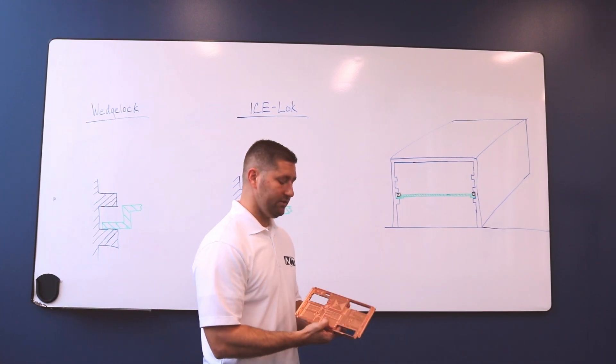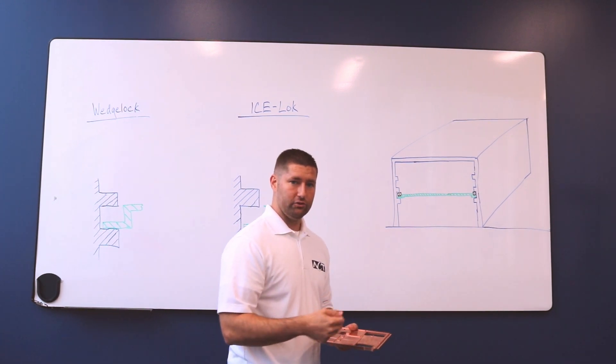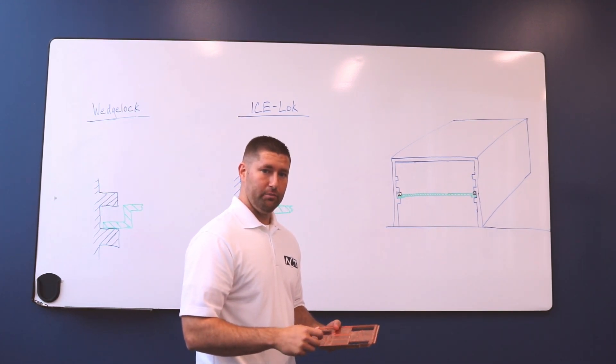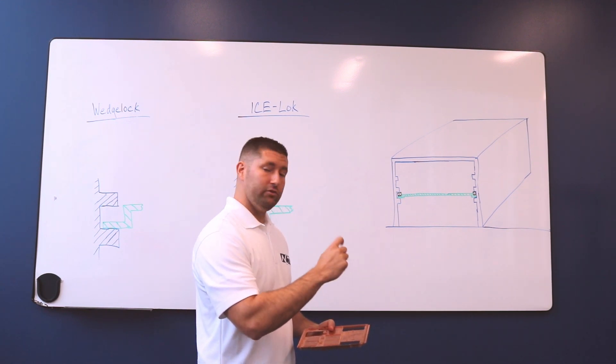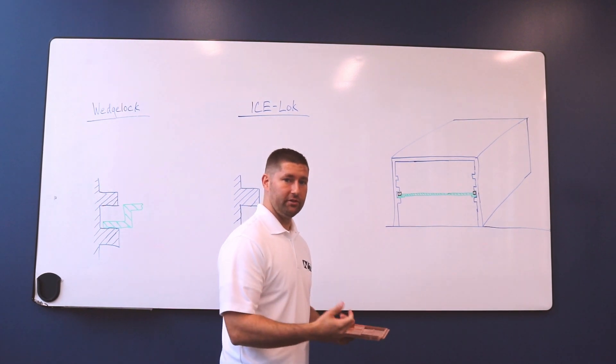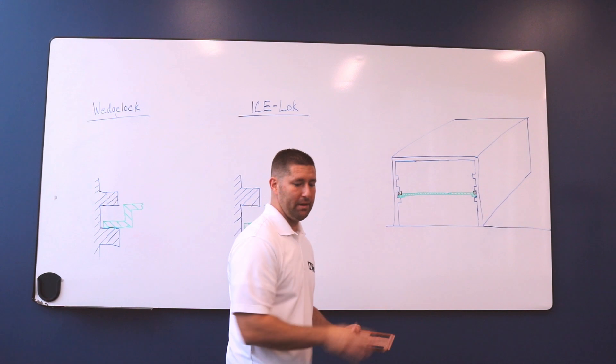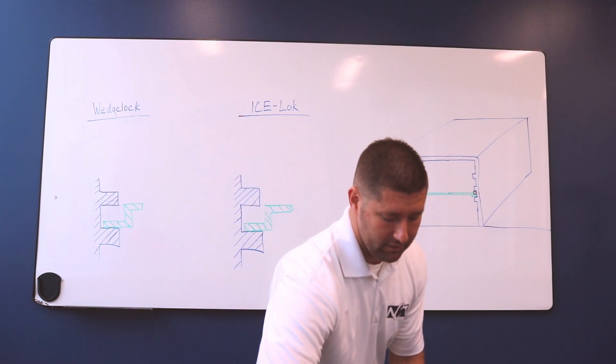The reason why customers like this is because they want to service these cards — they want to put them in and out — and that mechanical joint allows you to do that. Basically you're just tightening a screw to increase force outward, and that allows it to hold in place. Then when you want to service the card, you untighten the screw, slide it out, service your card, and slide it back in. It makes for a really nice mechanical joint.